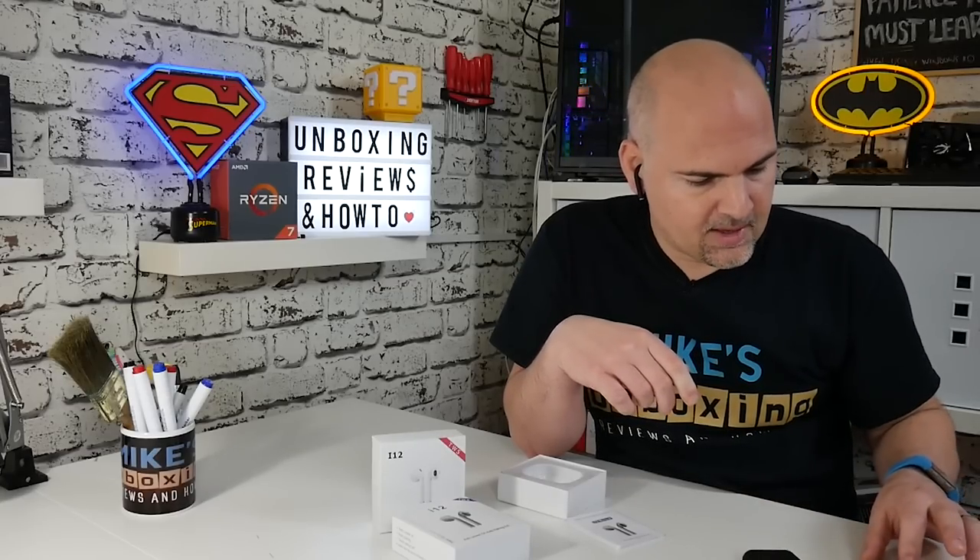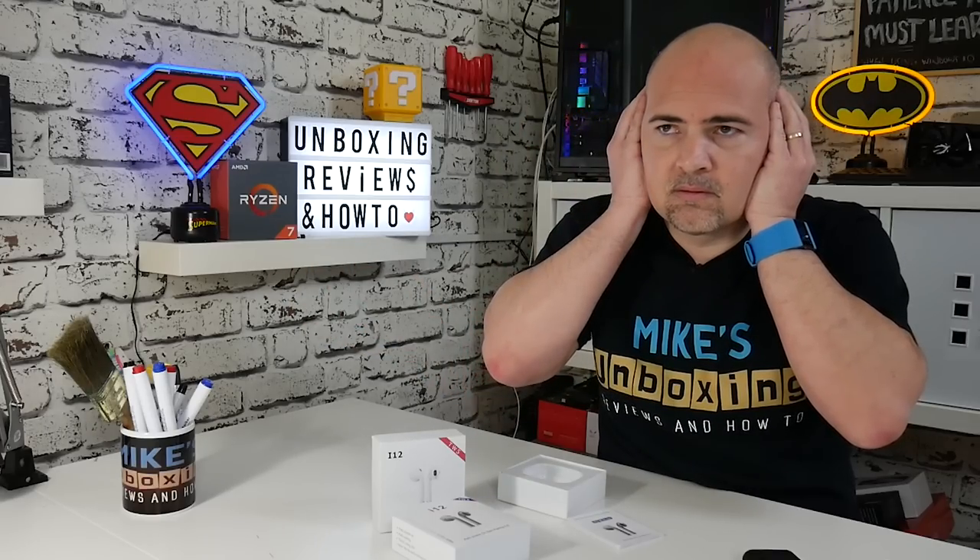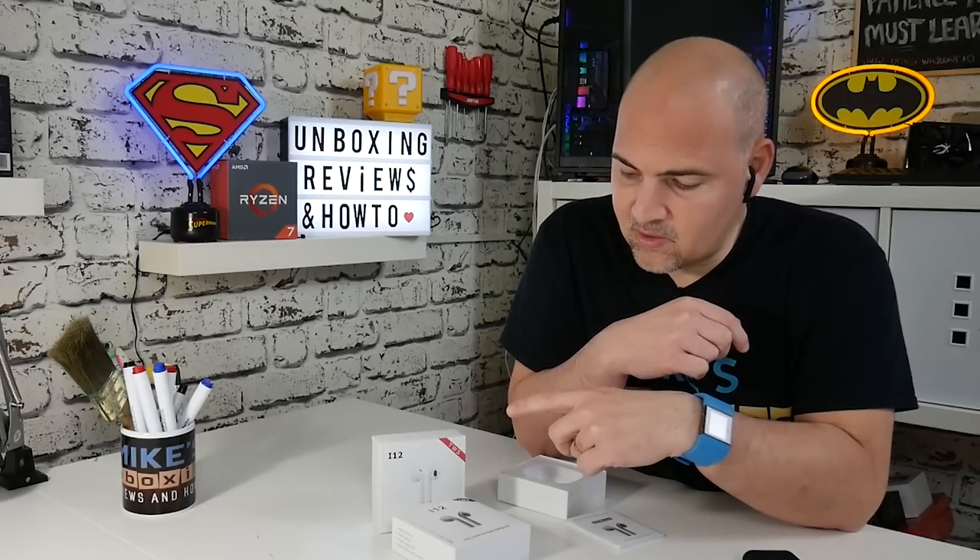I'll do a quick test by putting them back in — what I generally do is play a song and cup my ears with my hands to give an idea of how strong the signal is. Absolutely fine — they're absolutely brilliant. Excellent sound quality, not quite as good as the i10 TWS. I would say they're identical to the original i12 TWS, but not quite as good as the i10s, which is a shame because these things should be evolving. We're getting better charging and better battery life, but unfortunately the audio quality isn't quite up there.